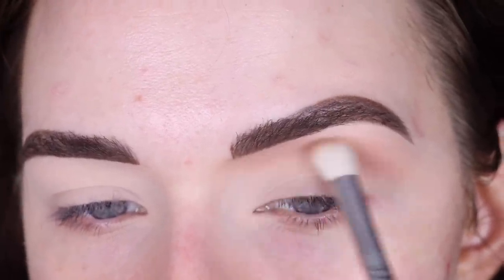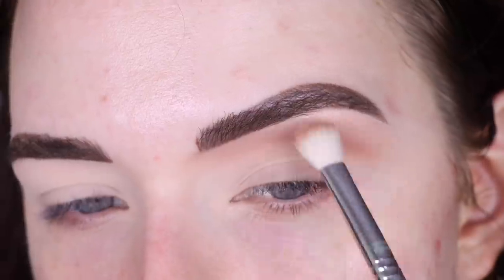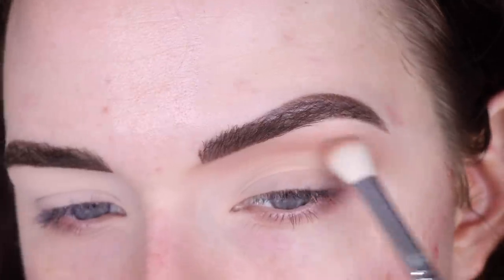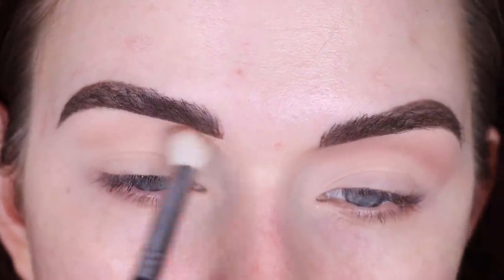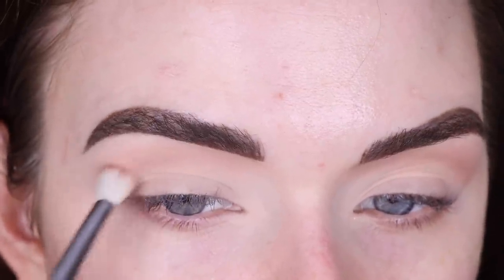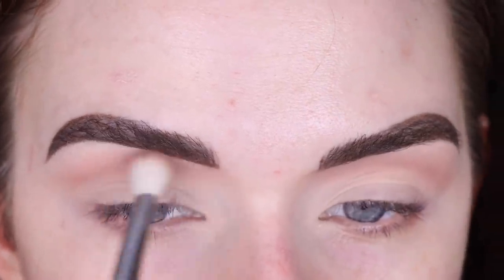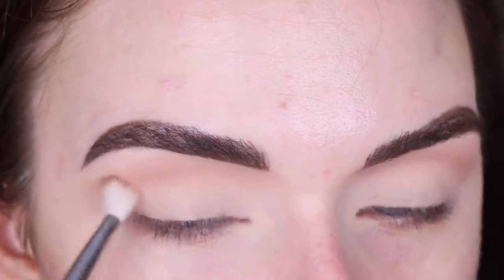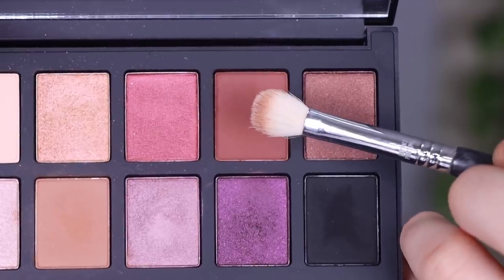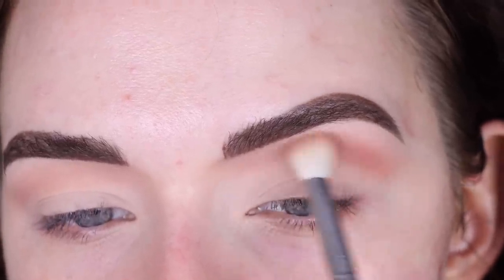I'm picking up more of the shadow and just building up my shape. I'm kind of bringing it right in here almost to contour my nose. Now I'm going to pick up Contort on the same brush and focus more of this shade on the outer part of my eye — I'm not going to bring it all the way under my brow like I was with that first color.